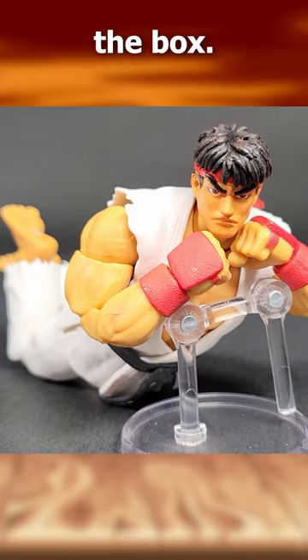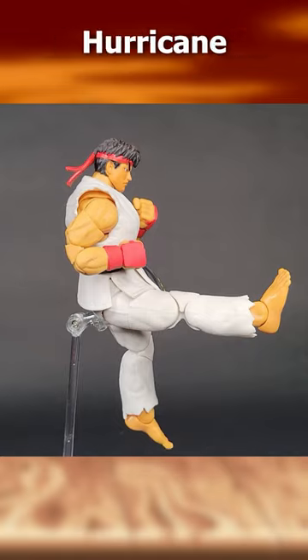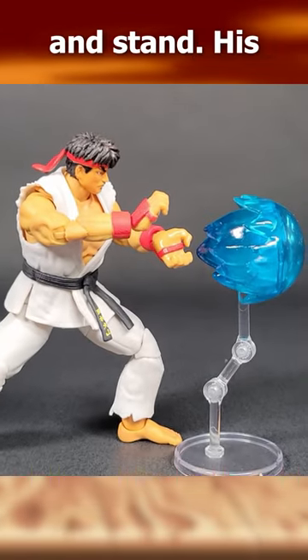It's super poseable right out of the box. You can pretty much hit all of the standard Ryu moves like the Shoryuken, the Hurricane Kick, and it comes with this Hadouken piece and stand.